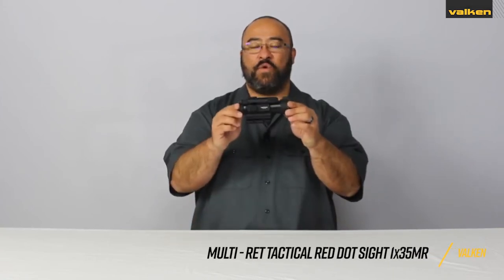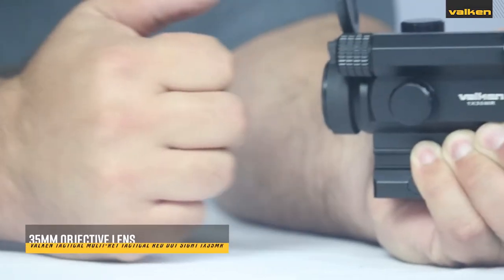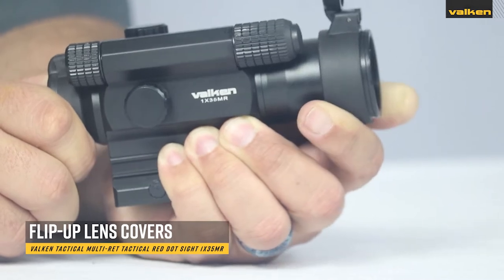This is the Valken 1x35 Multiple Reticle Red Dot Sight. The red dot sight has a 35mm objective lens and comes with flip-up lens covers.